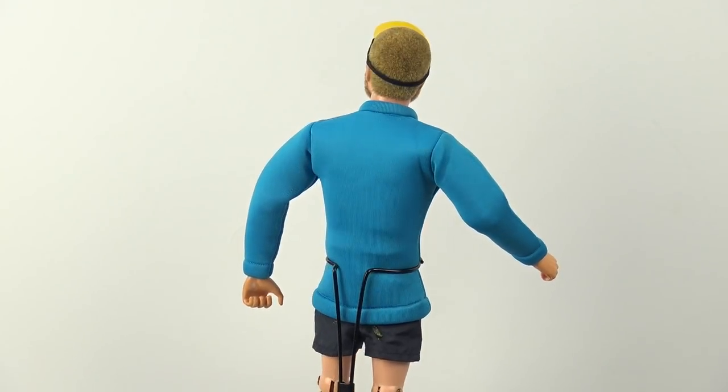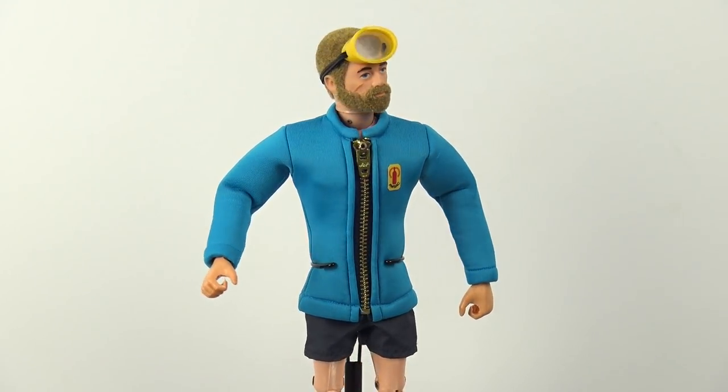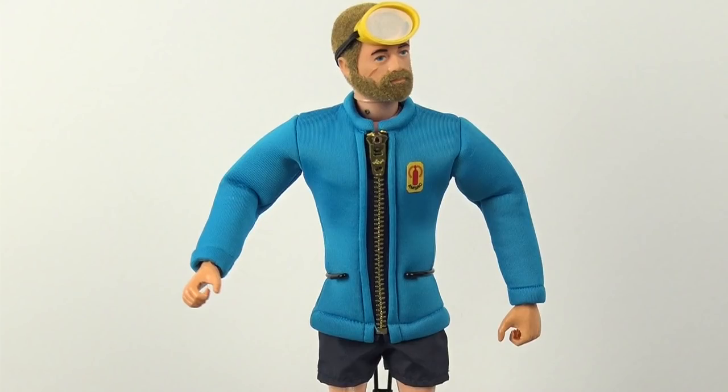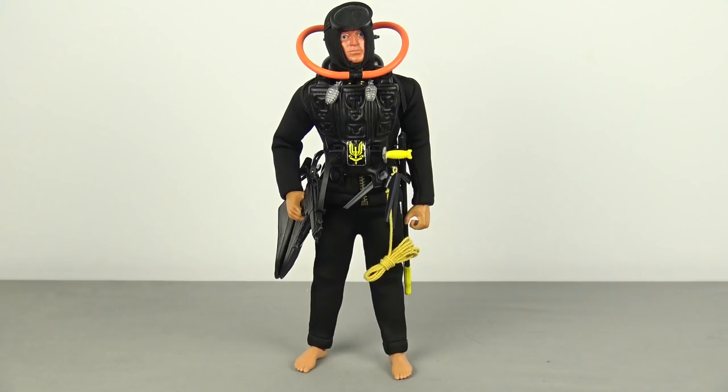You undo the zip all the way down to the waist, put the figure's legs through the waist, pull the scuba jacket up over his arms, then zip it up. The way the neoprene naturally wants to hang — certainly on the Underwater Explorer whose shoulder joints aren't so tight — it makes his arms want to stick out a little bit. The SAS guy looks absolutely fabulous. Because of the thickness of the material the hood for the scuba suit is never going to look quite like the original, but these aren't trying to be the original — this is a custom representation.